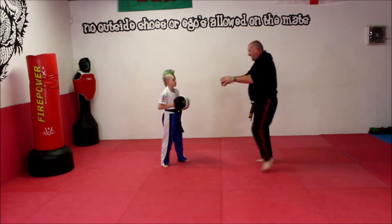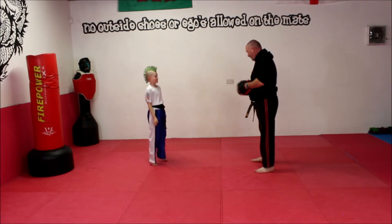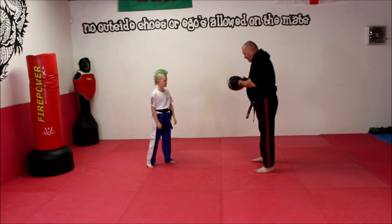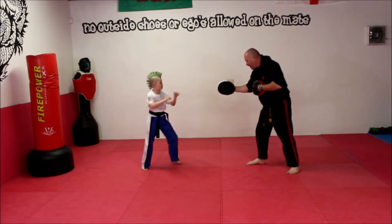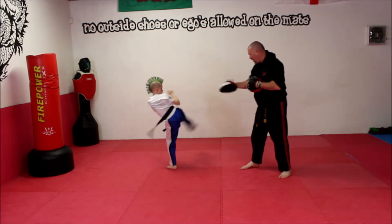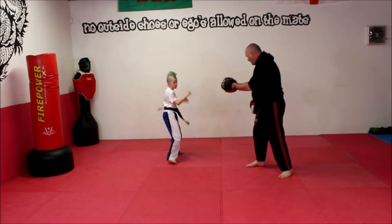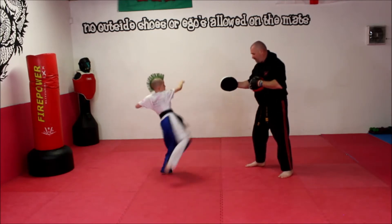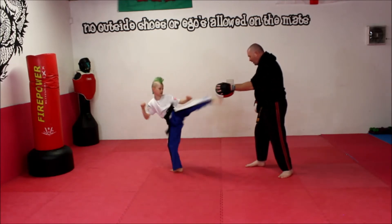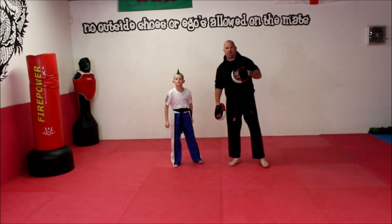So we're going to try it together — and through. That's the second drill.